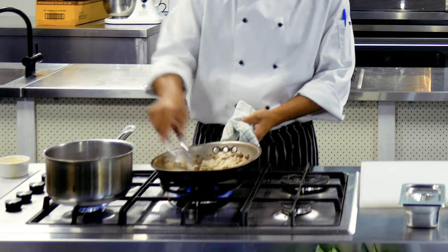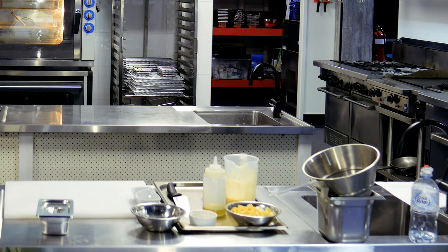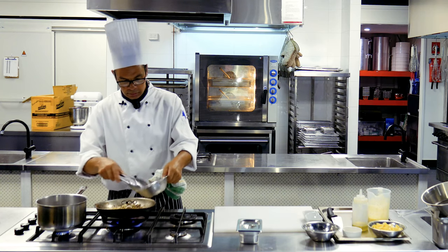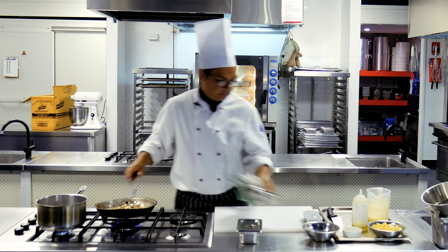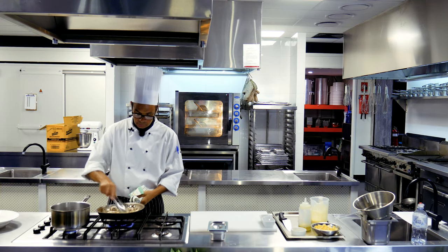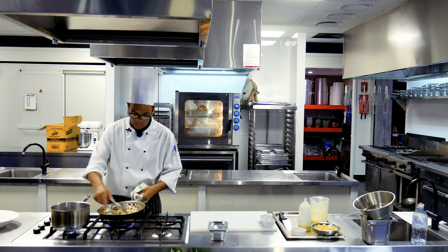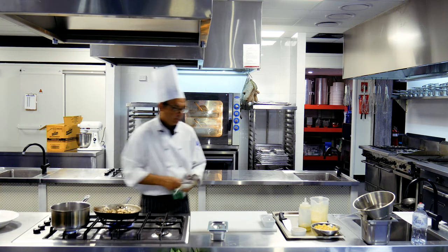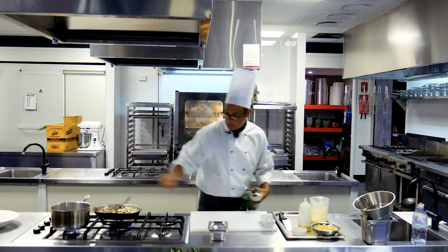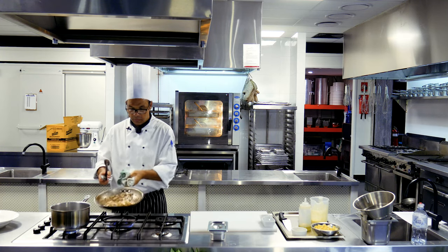Allow that to heat up and get a little bit of colour into those onions. We'll let our mushrooms in now, just allow them to sweat down. Then we will deglaze the pan and reduce with our cream addition. I'm just going to pop a little bit of salt in here — it helps those mushrooms to start releasing their moisture.